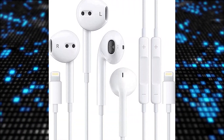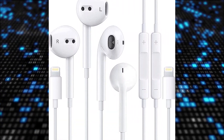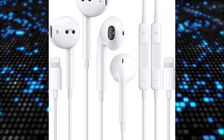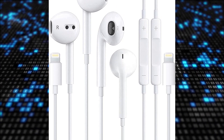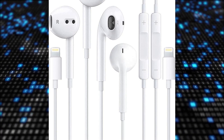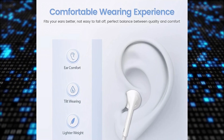The two-pack Apple earbuds for iPhone headphones wired lightning earphones are designed to deliver perfect stereo sound with an ergonomic and ultra lightweight in-ear design. The solid sound insulating material reduces external noise and minimizes sound leakage, providing a clear and immersive audio experience.